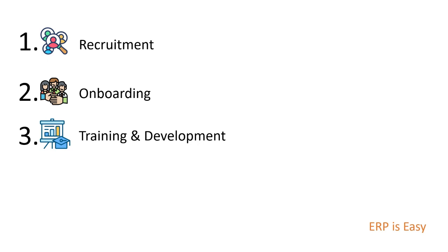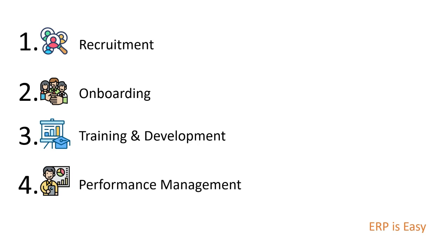Training and development: once the new employee is onboarded, the next step is to provide training and development opportunities to help them acquire the skills and knowledge they need to be successful in their role.